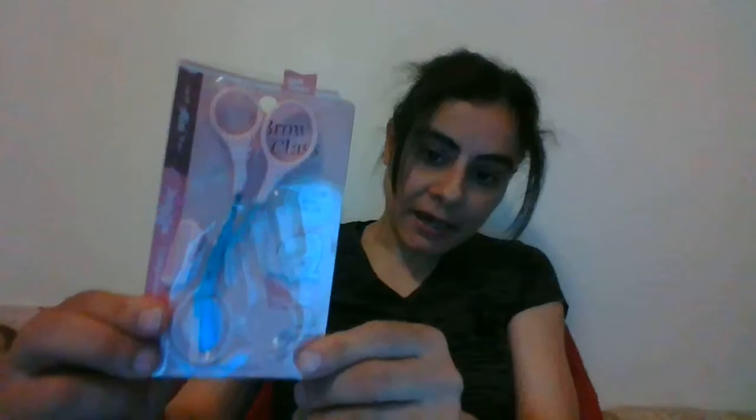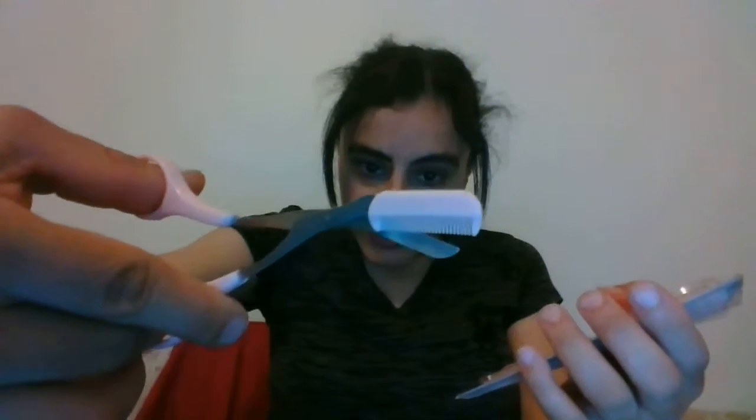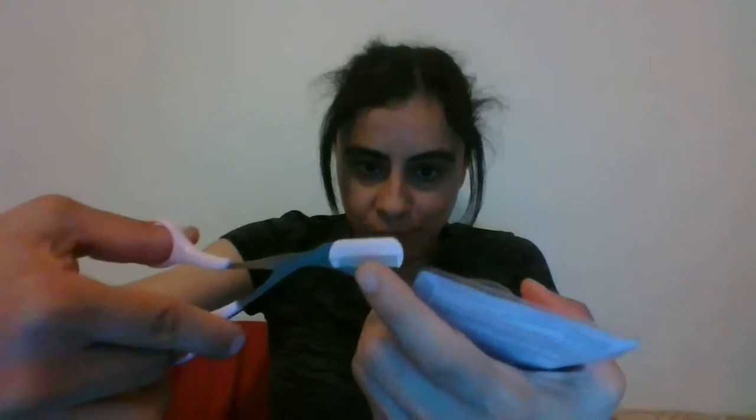What I got from Wish is an eyebrow scissor — it's called Brow Class. The scissor comes like this and it has a brush attachment. I already opened it and looked at it before filming, but I just wanted to do a package opening for it. The scissors look like this and it comes with an extension to brush your eyebrows when you cut them.